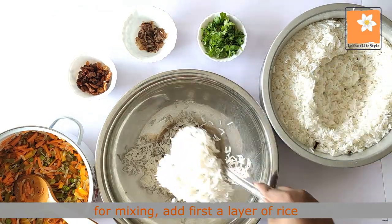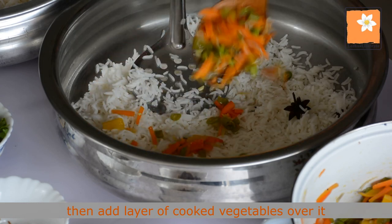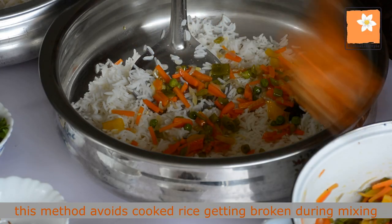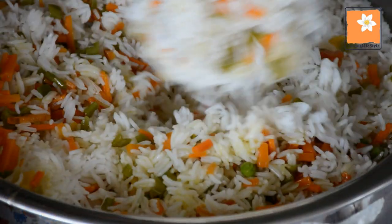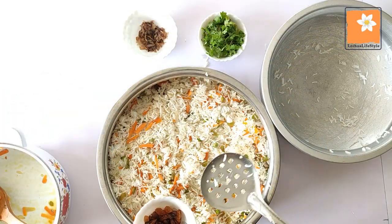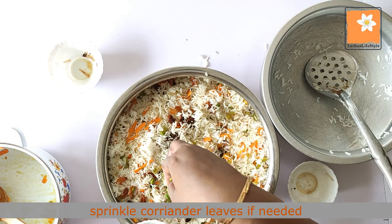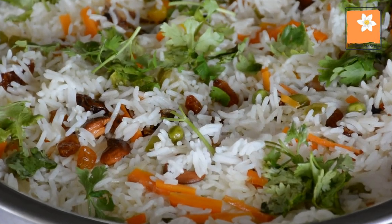If you have any questions, please comment and I will reply. We will add some carrots and decorate it. Now we are ready for the vegetable pulao.